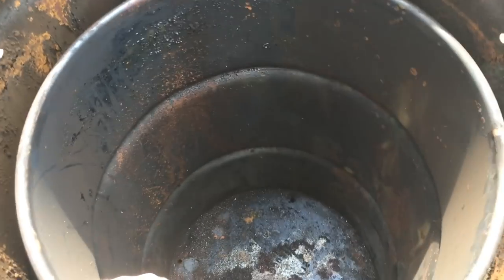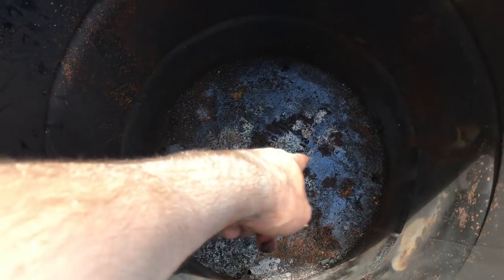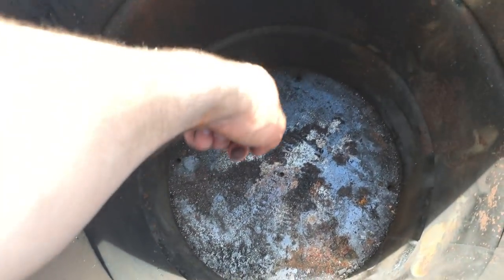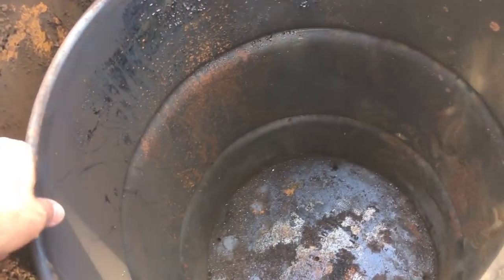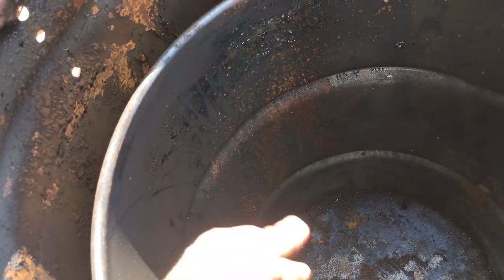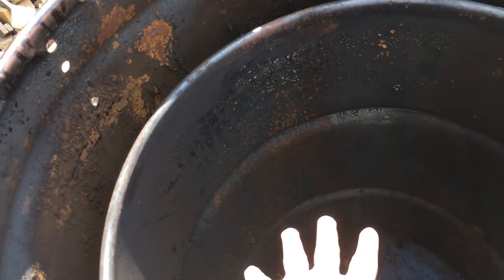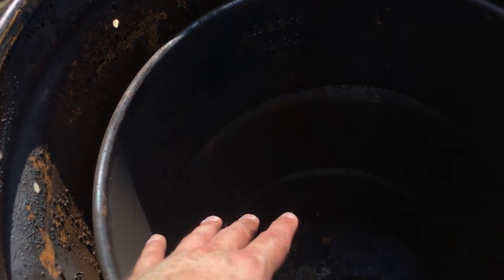Inside your retort oven, which is a 30-gallon drum, you can see in the bottom there's a cross of holes — one, two, three, four, five. Those are the only holes in this can. You want it to build up pressure and push the gases down through those holes, but you don't want flames getting up in here and burning the wood inside. You're basically cooking all of the cellulose out of the wood and leaving pure carbon when it's done.